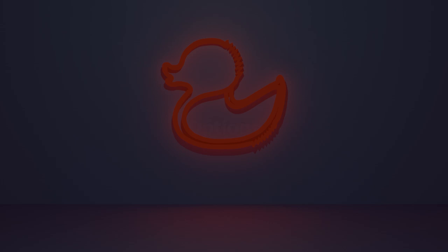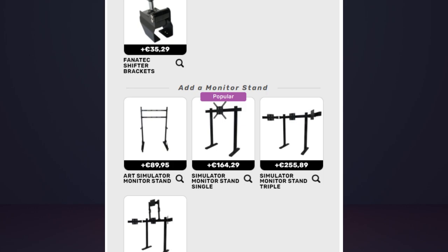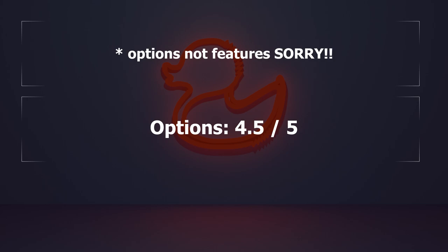Options are also widely available. You can choose between three different types of chair with the Omega Art. There is a floor mat, keyboard tray, flight stick mount, handbrake mount, and a very democratically priced monitor holder. Again, 4.5 out of 5 for features.